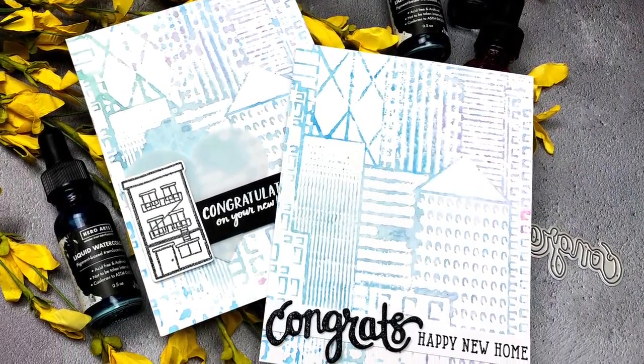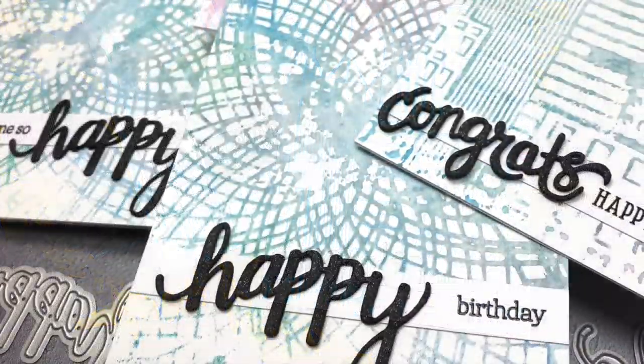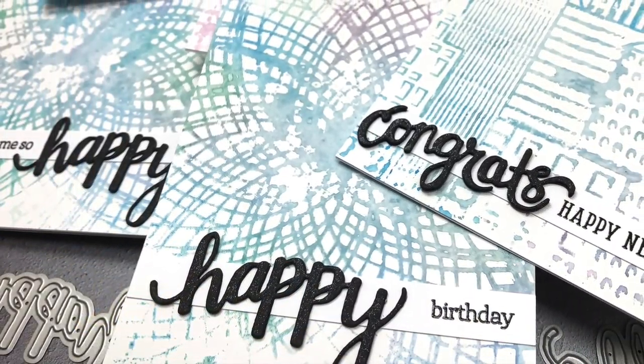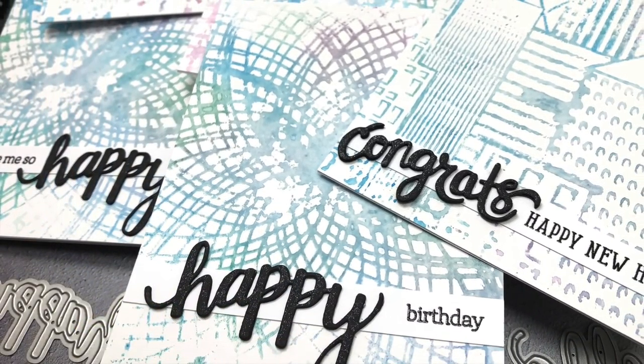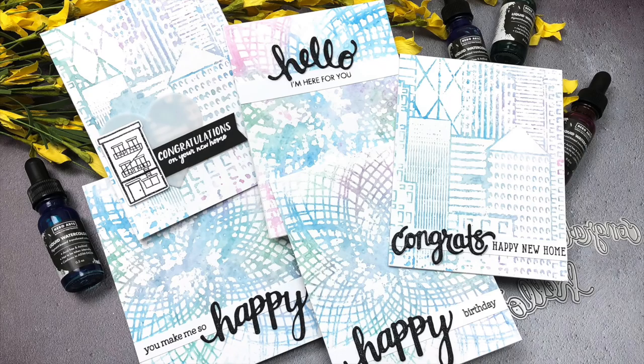For this project, I only used four colors, but as you can see from the finished cards, I ended up with way more than just four colors. Appropriately, I tried to use a color palette similar to Monet's famous impressionistic waterlilies painting, and I think I got pretty close. So let's get started.